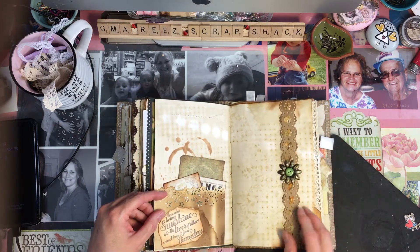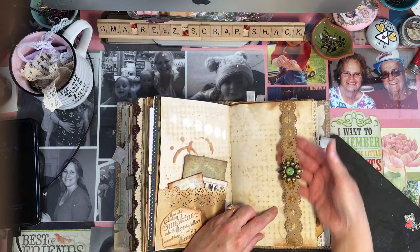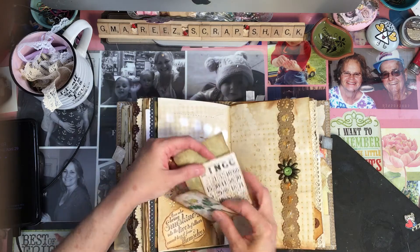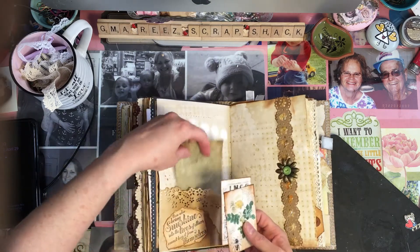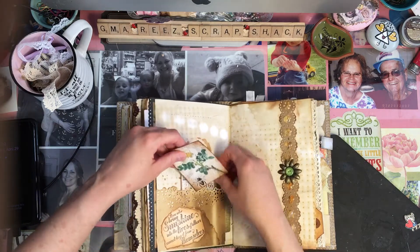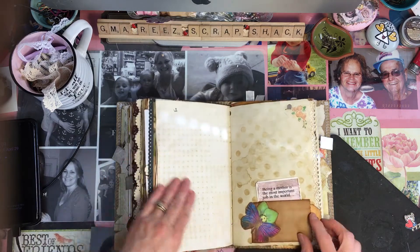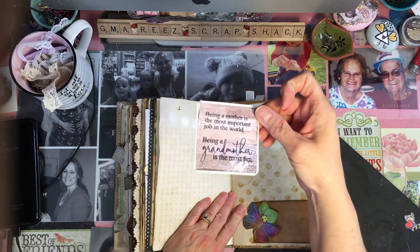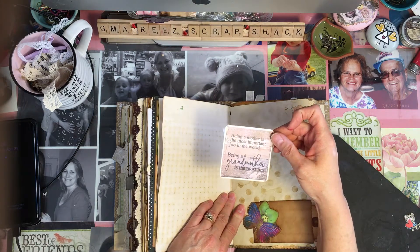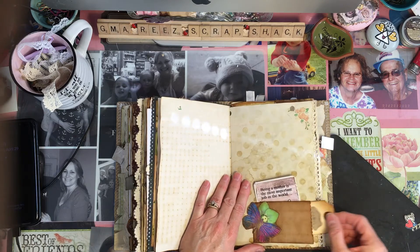This was just a belly band that I made with some of the fibers I received in my last Happy Mail — thank you, you guys, you send me so much stuff and I love it. I just put some pretty little tags in here. We're getting to the last signature right here for Baby Gabriel. I love this — it just says 'Being a mother is the most important job in the world, but being a grandmother is the most fun.' And that is the truth.